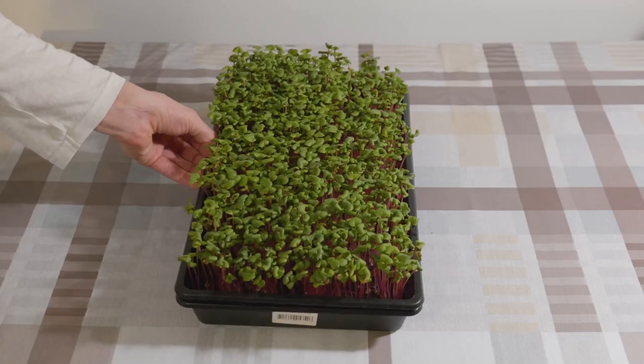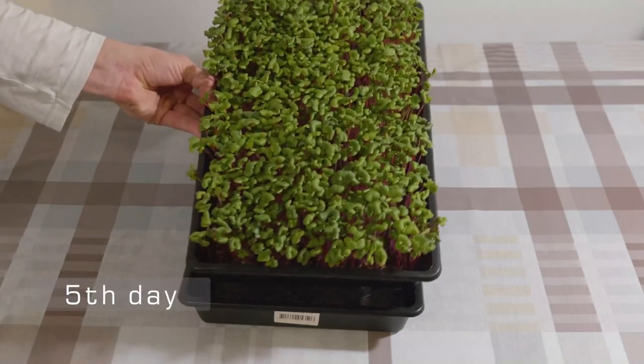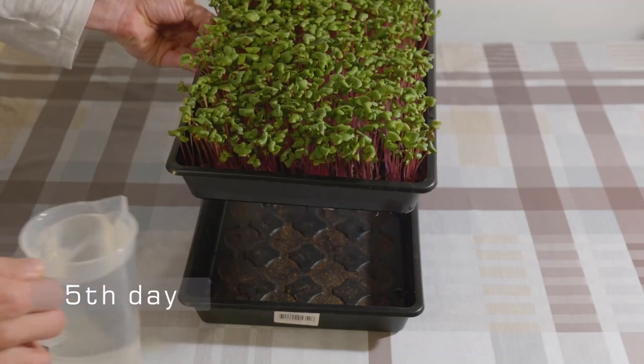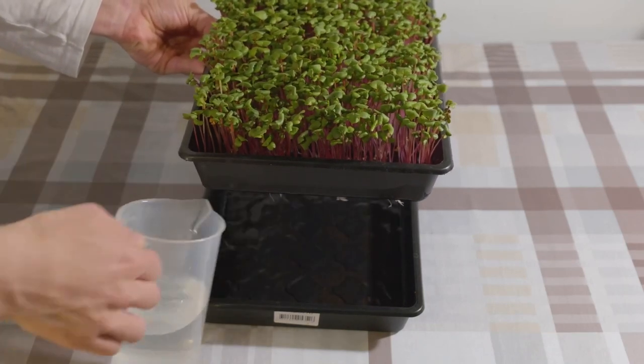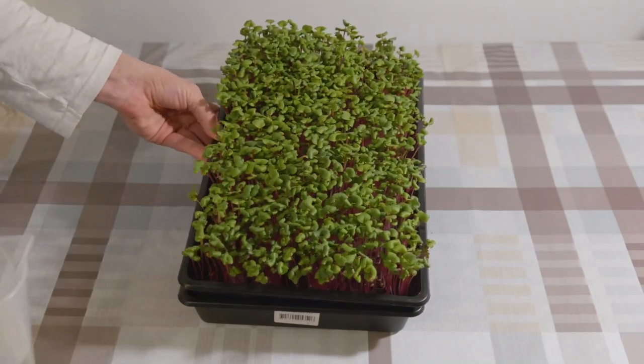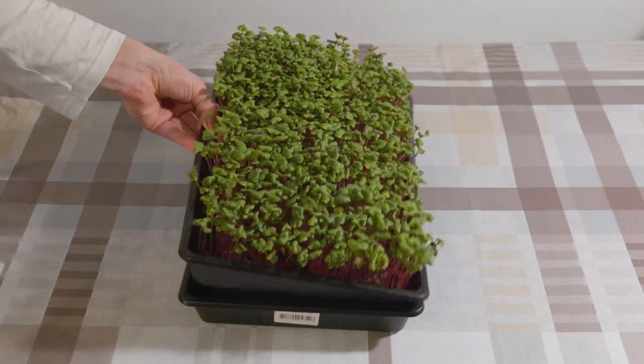The fifth day is where the radish starts to look really delicious. If you are in a hurry you can now start harvesting. Give some more water, some more light and love, and in one or two days you will have a nice big harvest.